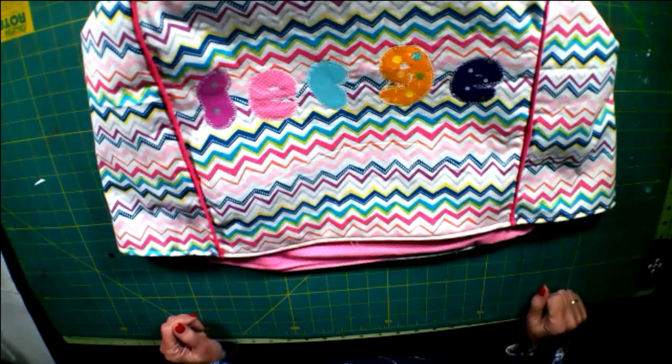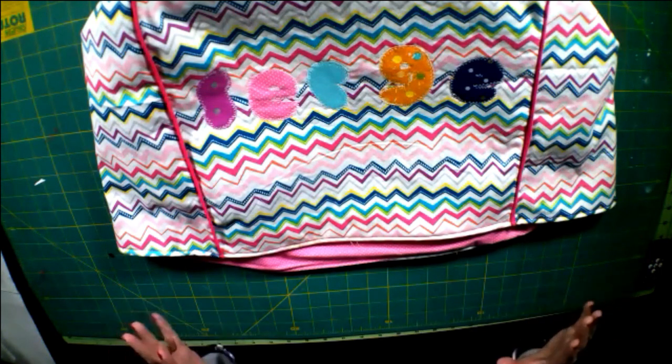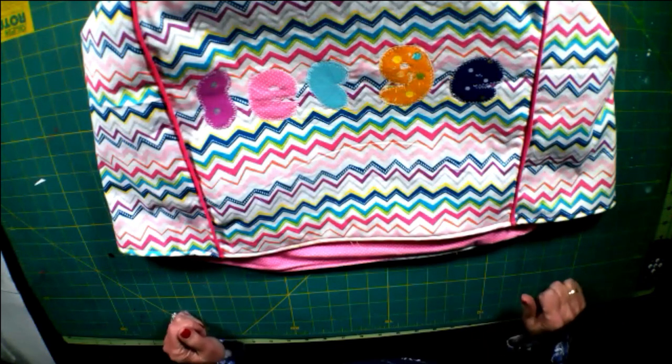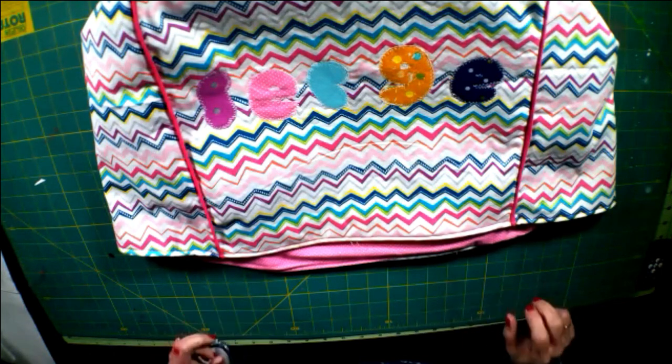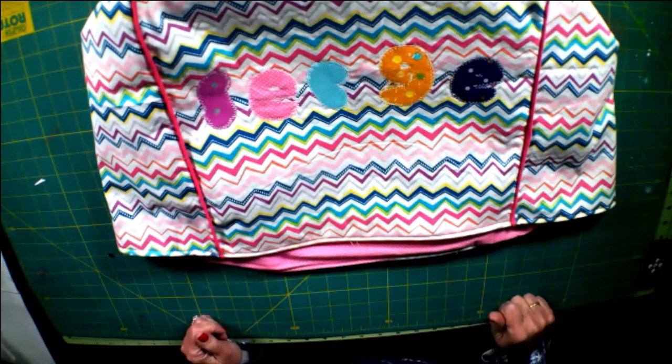I was in desperate need of a serger cover for my serger. I had a little plastic one and it didn't do the job. I have dust all over my serger — definitely not what you want when you need a good functioning serger. So take a few minutes, create this little project, and if you like it give me a thumbs up and subscribe to my channel for more simple sewing projects. Let's get started on this super simple serger cover.